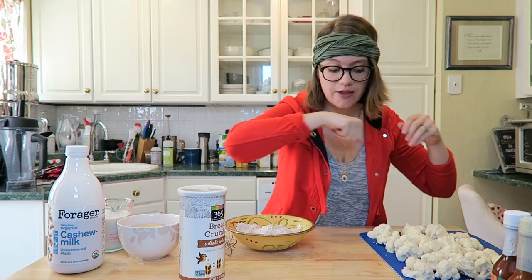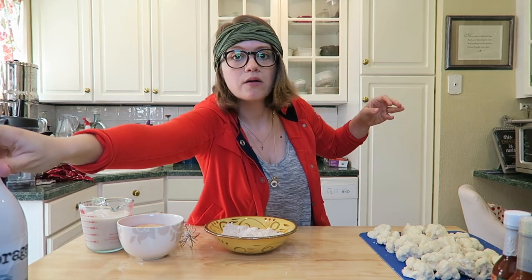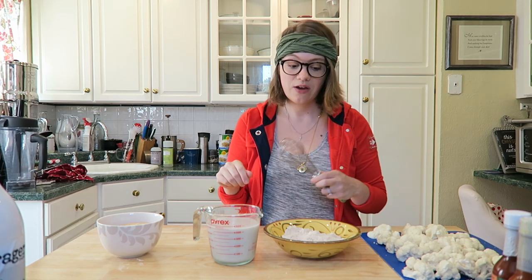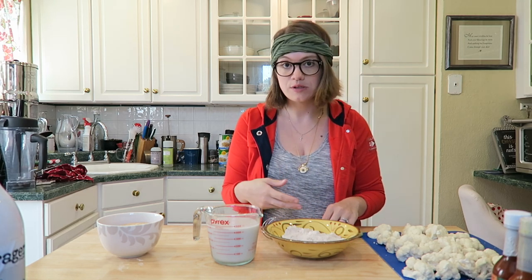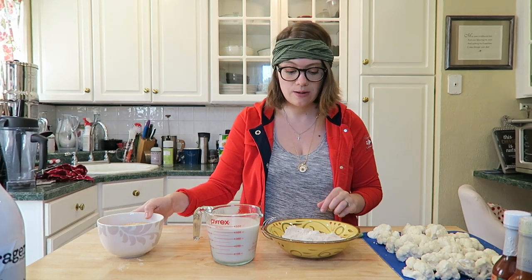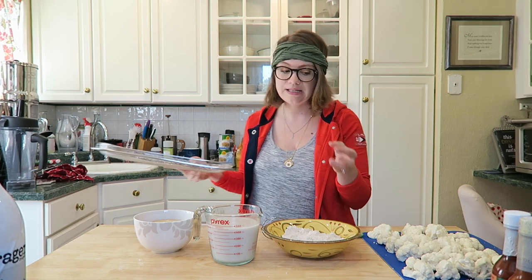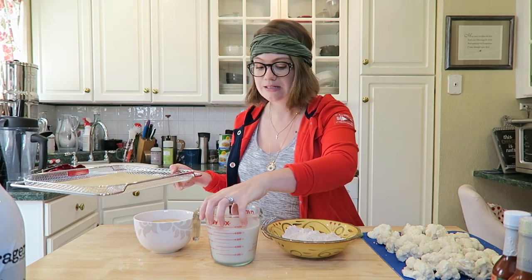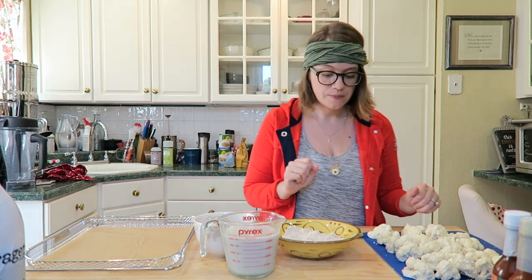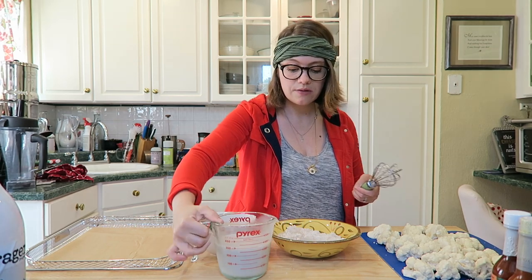Set the hot sauce aside, and now take your flour and your nut milk and slowly combine and whisk them together so it makes more of a pancake batter — you want there to be no lumps. Then place your breadcrumbs to the side to wait. I've lined my air fryer basket with parchment paper because these get a little messy, so whether you're using the oven or an air fryer you'll want parchment paper. Now I'm going to mix my nut milk and oat flour a little bit at a time.